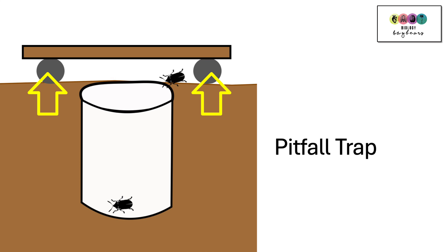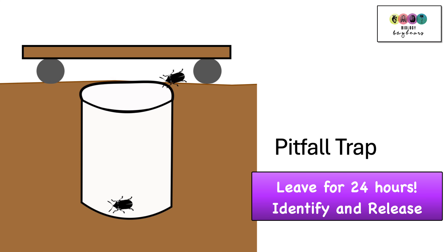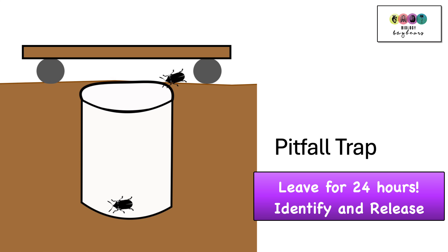To protect insects from the rain you can place two stones with a piece of wood over them, or place a larger stone on top. Leave for 24 hours, then come back and identify any of the insects you've captured and release them back nearby.